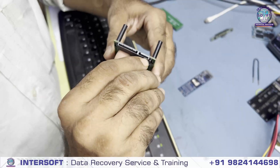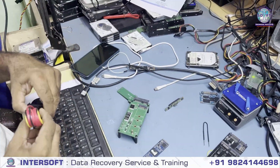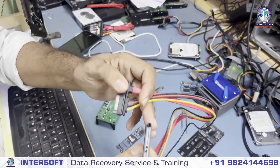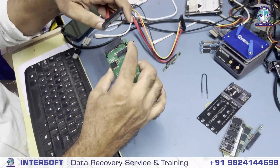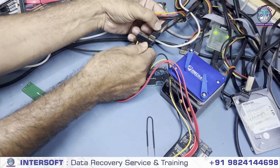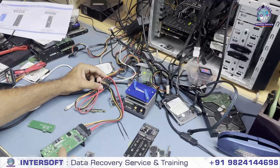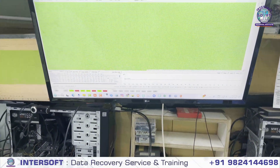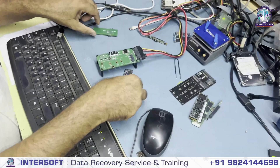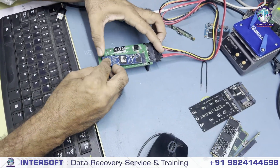This is a female connection and the MRT also requires a female connection, so we need one converter here — a male-to-male connection. We have ordered this male-to-male connection and we connect it with this converter. We connect with the MRT port — port 1. It is already powered on so we will disable it, power it off. This is port 1 and this is your connection. Now we will connect this NVMe SSD here directly.